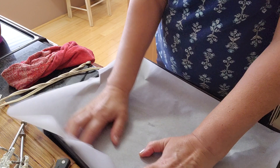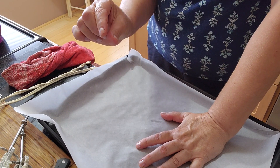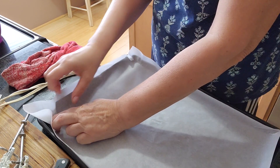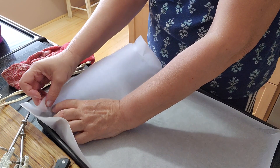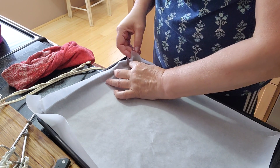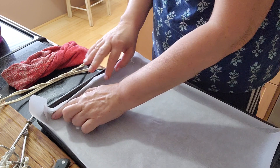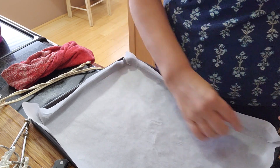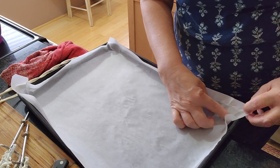The parchment needs to be big enough to go up on the sides, because the cake you're baking is going to be about this thick. You can fold the corners and crease them a little bit so they stay put in the shape. Now I'm putting the batter in it — looks good.